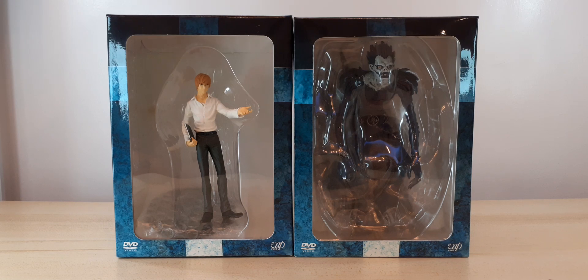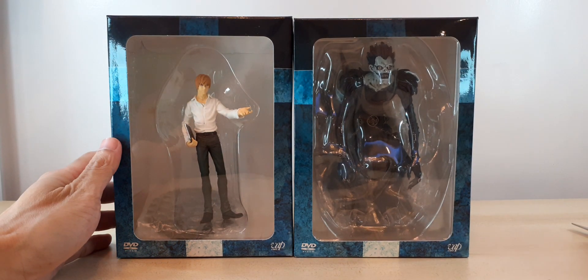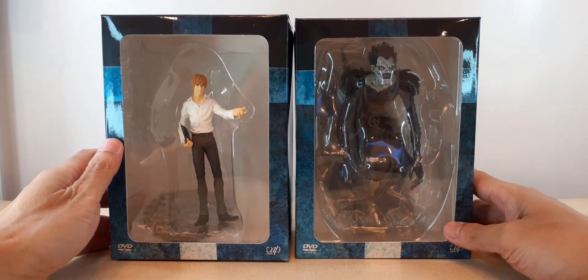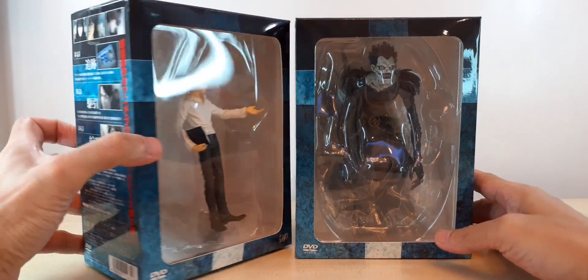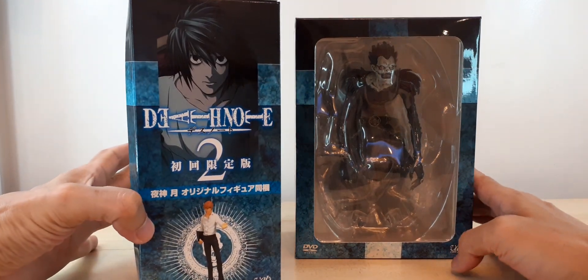Hi guys, welcome back to my channel. For today I would like to do a throwback unboxing of these old Death Note figures. If you bought the DVD version of Death Note, you would get these limited edition figures.